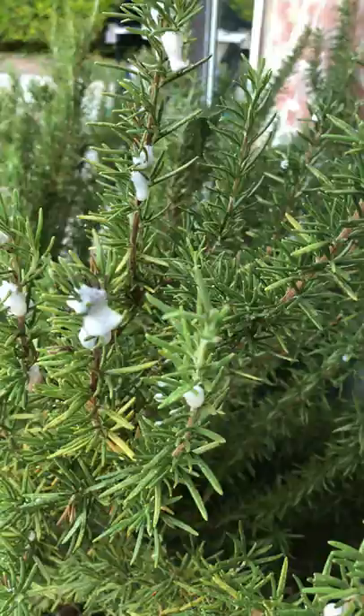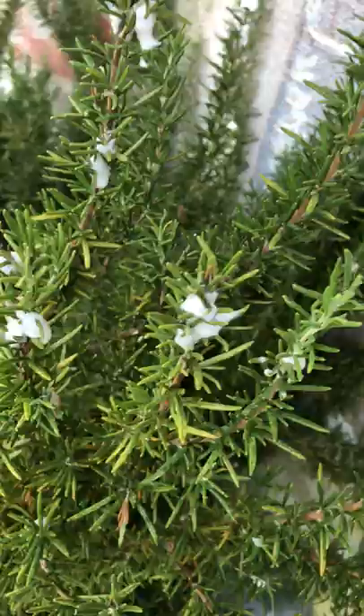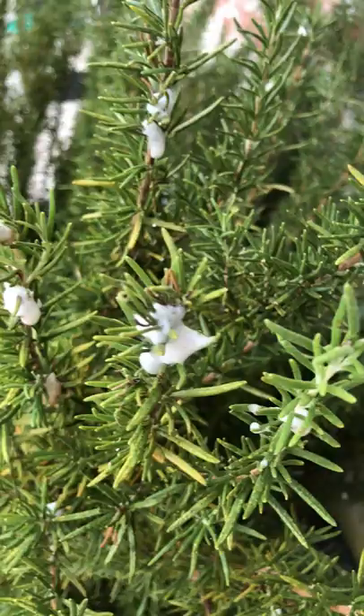Doesn't this look interesting? This is a rosemary plant, and I bet you must think that we got a little fungus or something. What is all of these bubbles? Believe it or not, it's a bug! Yuck!